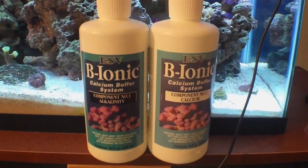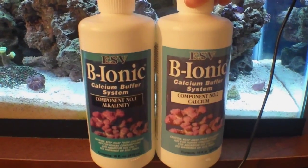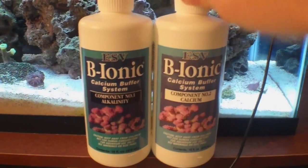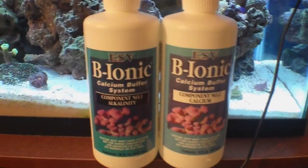Hey guys, what's up? I'm going to be doing a little series on Be Ionic and how it helps coralline algae and corals grow even more from using these two products only.